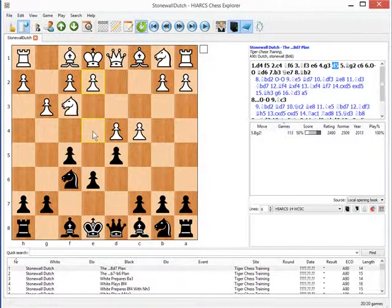One of the reasons I like the Stonewall very much is that it's really a strategic opening — it's all about understanding rather than a particular knowledge of variations. So if you understand what you're doing in the Stonewall, you can play it for a lifetime, and the plans and ideas are explained in my video on the Tiger Chess site.